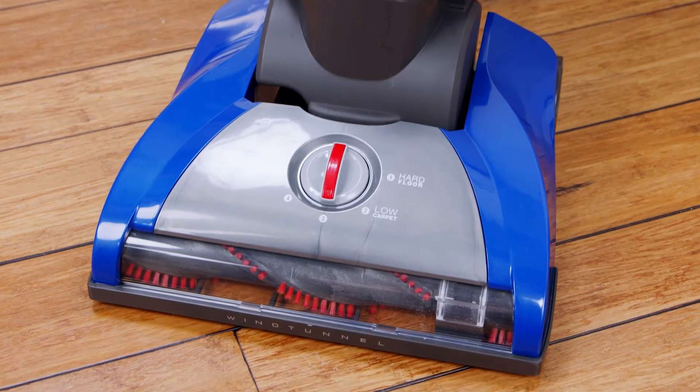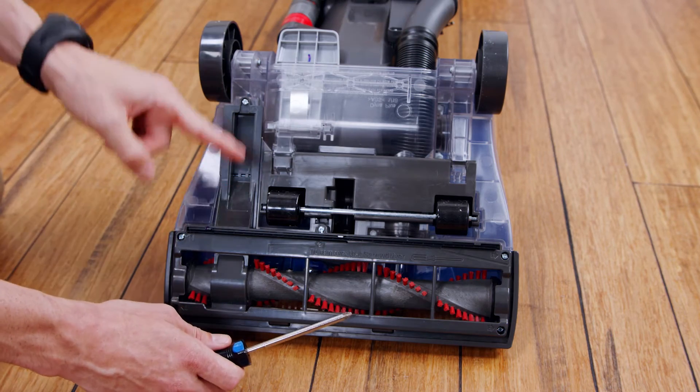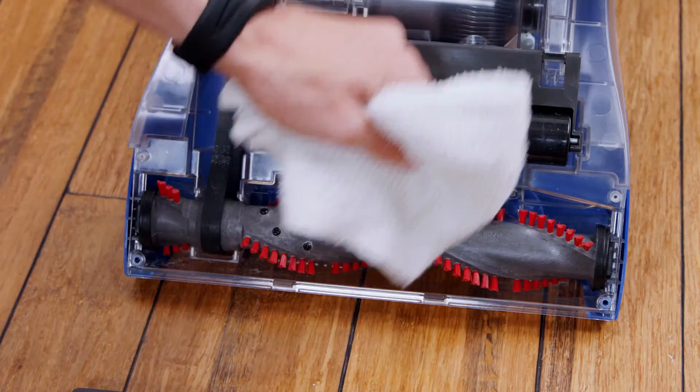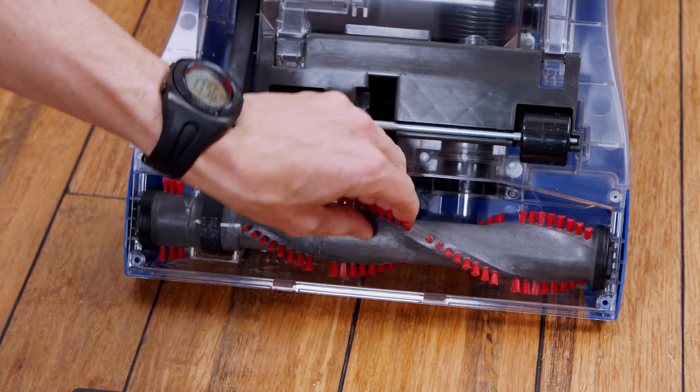To access the brush roll, recline the handle and lay your vacuum down. Use a Phillips head screwdriver to remove the six screws and take off the base plate. Clear out any debris or hair wrapped around the brush roll until the brush roll can turn freely by hand.